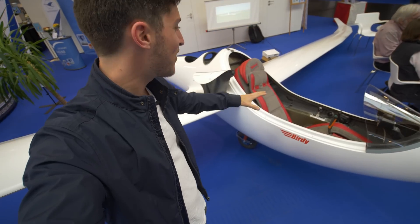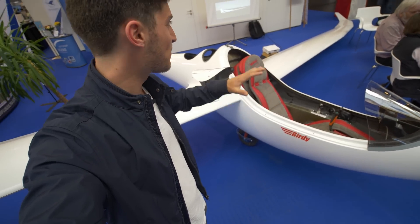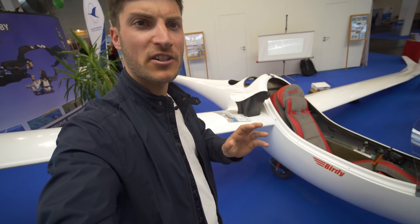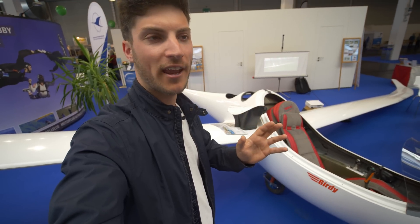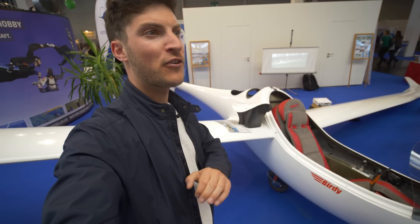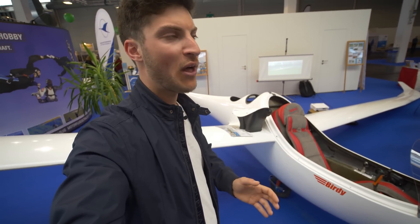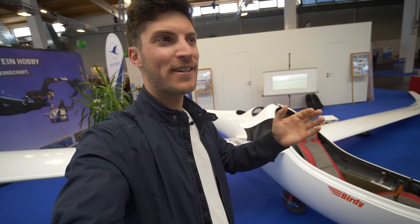I'm really fascinated by this project. They told me the climb rate is about five meters — perhaps even six meters per second at full throttle. With two batteries you have a range of about two hours endurance in level flight, so it's great for some adventures.